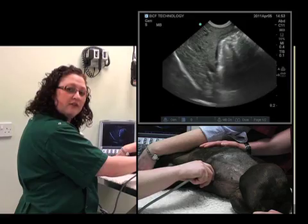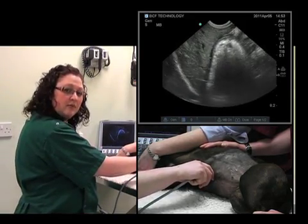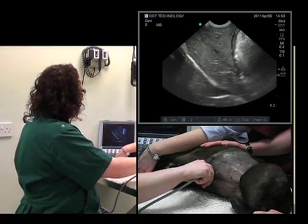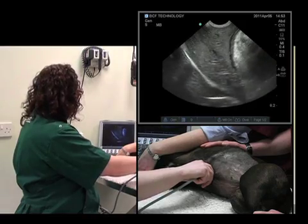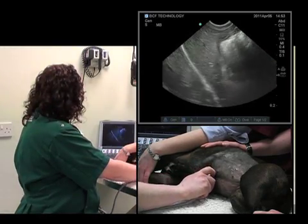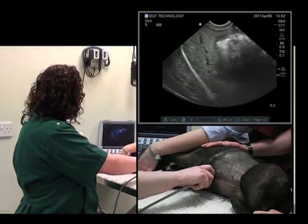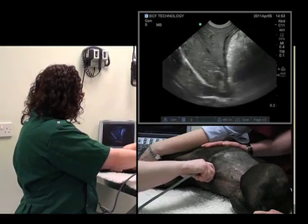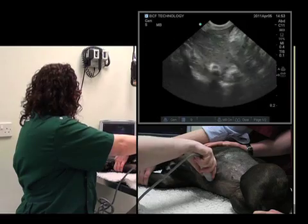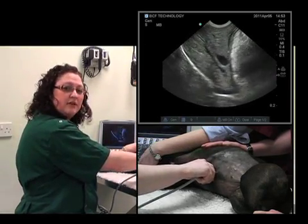We're in the midline in a sagittal plane with cranial to my left, which I know because my thumb is also on the marker on the left side of the probe. We'll want to bring the liver into the center of the image and start to fan up until we lose it, then fan down — with the gallbladder coming into view — all the way down. Then we come back to midline.